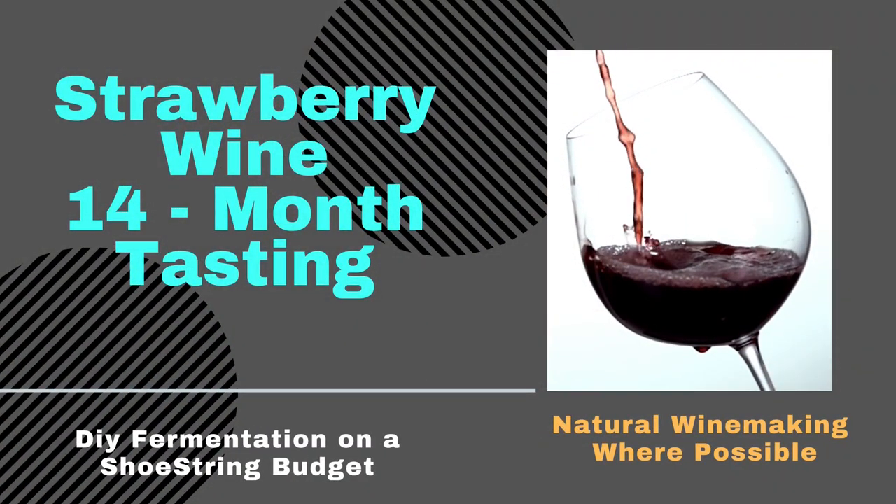In this video I'm joined again by Nono, who's going to help me do a 14-month-old wine tasting — strawberry. It would have been a 12-month wine tasting but it just got lost in the news — it happens. I'm Charles and welcome to DIY Fermentation, your site for doing fermentation on a shoestring budget.